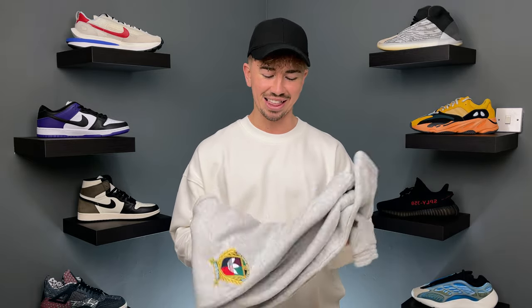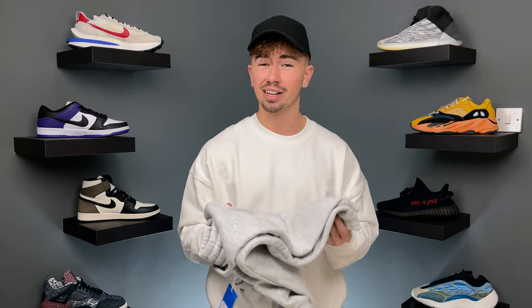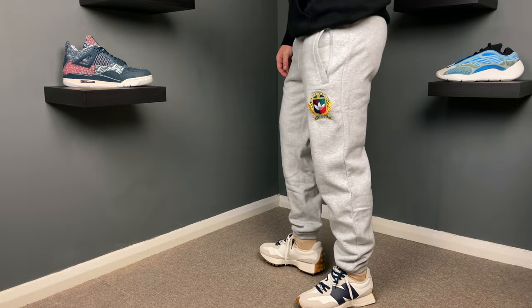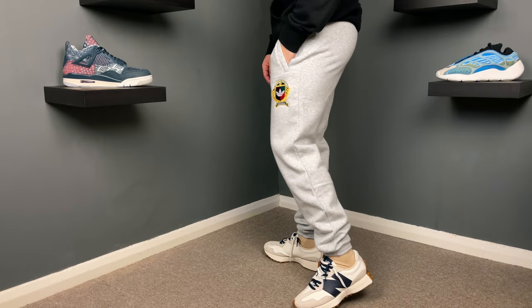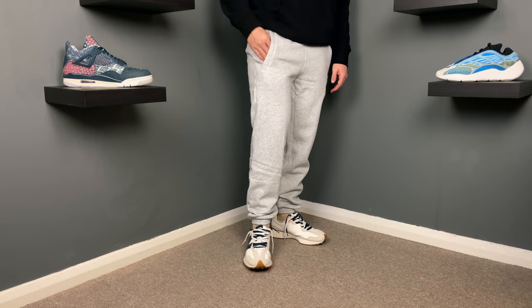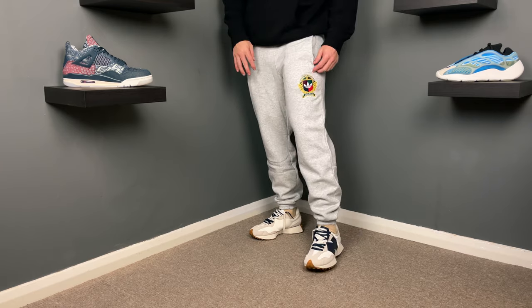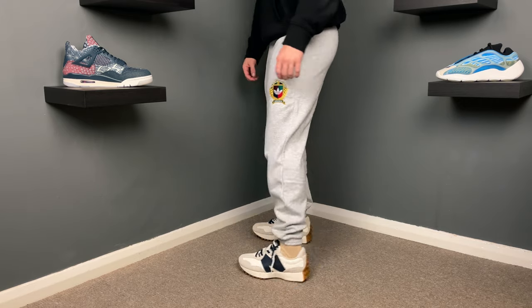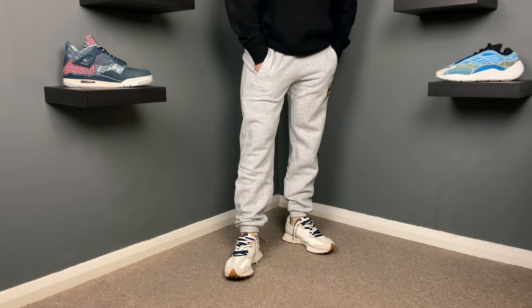My favorite out of all of them is the Collegiate. The price point is good; the materials are not as heavy as the other two, but in terms of an Adidas jogger this is definitely one I'm going to be keeping and wearing 100%. One thing to note: they are a little bit tight around the quads. If you have slightly thicker quads you might want to size up, which is something I'm considering.